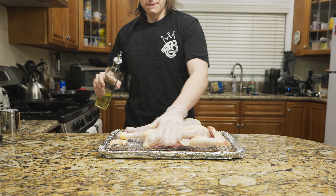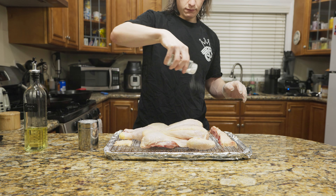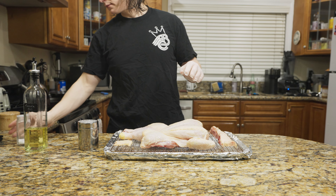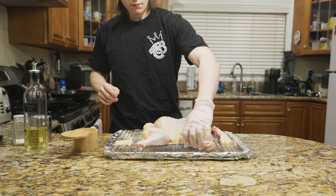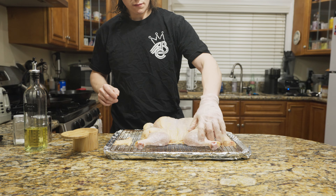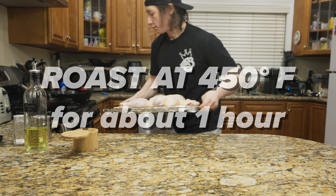Once your chicken is dry brined you can add any seasonings you want. We keep it really simple in my home because we use this for meal prep — just salt, MSG, and some canola oil — but you could use any seasoning you want. If you're using a smaller sheet pan, make sure the legs do not hang off the edge, otherwise you will get drip at the bottom of your oven and that's never fun to clean up.